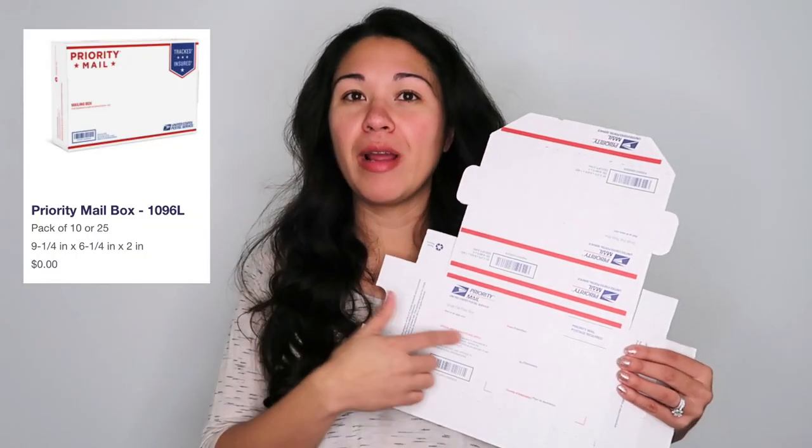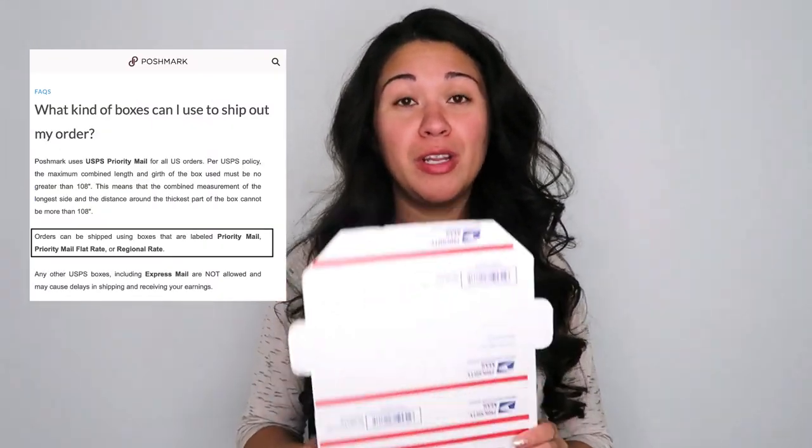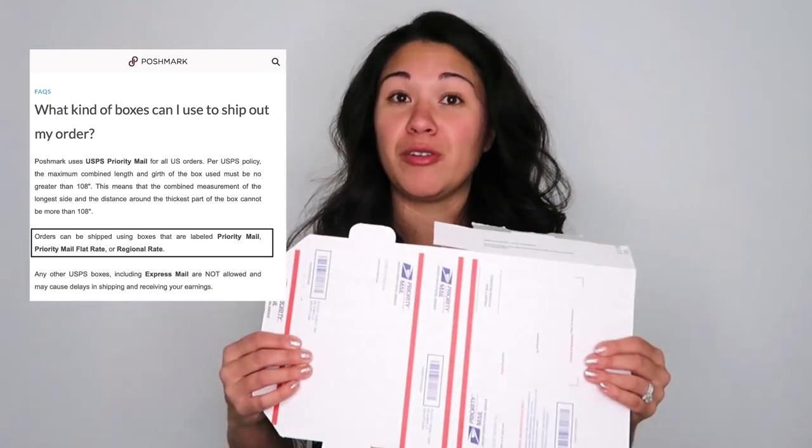These cardboard envelopes are easier to put in your mailbox or for your carrier to pick up. You can also use your own poly mailers if you like. Now this box is the small flat rate box — you can also get it without the flat rate branding. On Poshmark you can use flat rate items even if you're not actually shipping flat rate, due to their deal with USPS.